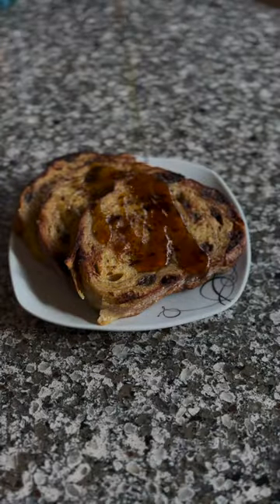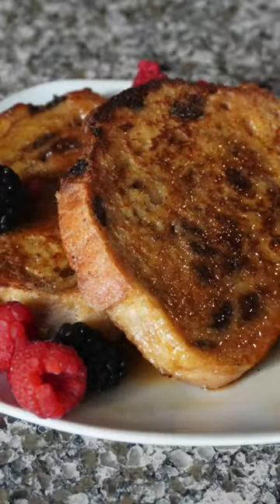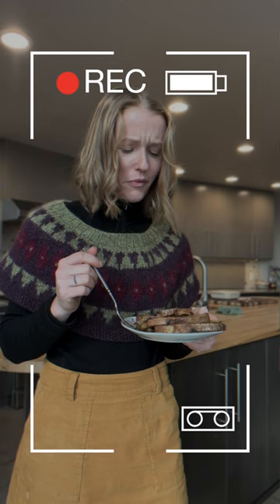Pour on some maple syrup and bon appétit! Hope you guys enjoyed that. It took me literally less than 10 minutes. That's good!